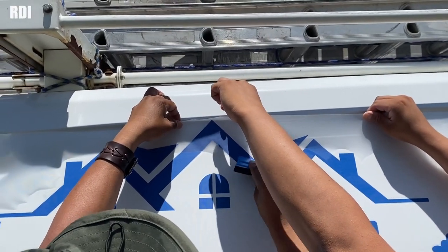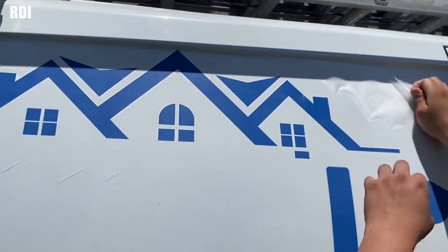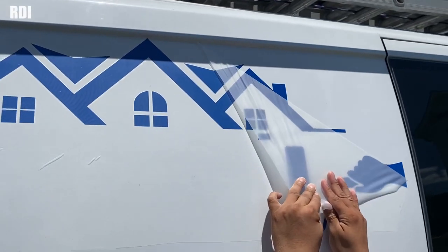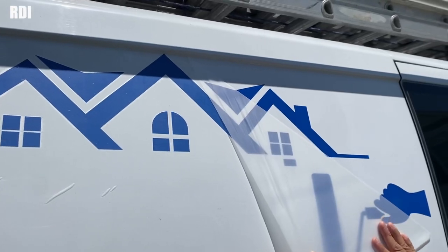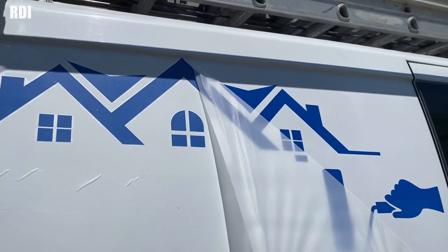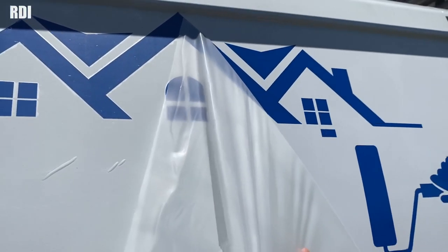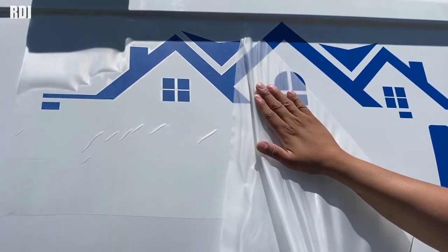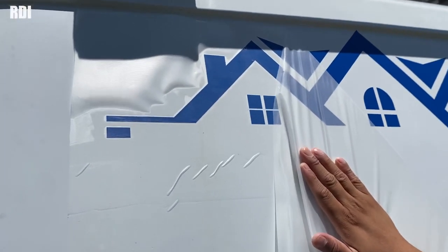We're going to start removing that side of the transfer. I think there's one bubble — never mind. You can just get rid of that by pressing on it and pulling it with your finger. Besides that, I don't really see many bubbles. For a dry application, it looks good.